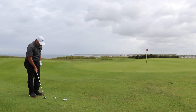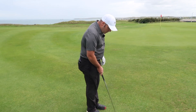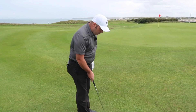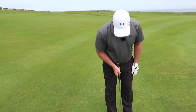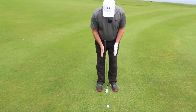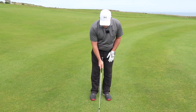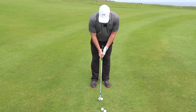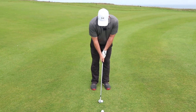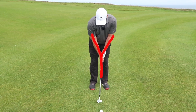So step one — regardless of the club you're going to choose, the basics are going to be roughly the same. What I'd like you to try and do is place that golf ball in the middle of your stance, with quite a narrow stance, to be able to move your weight a little bit more forward — in my case on my left leg. So ball in the middle, weight slightly forward.